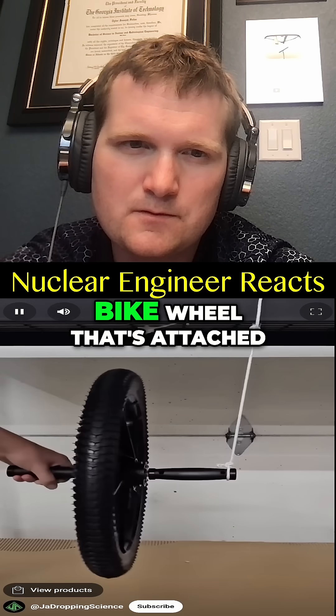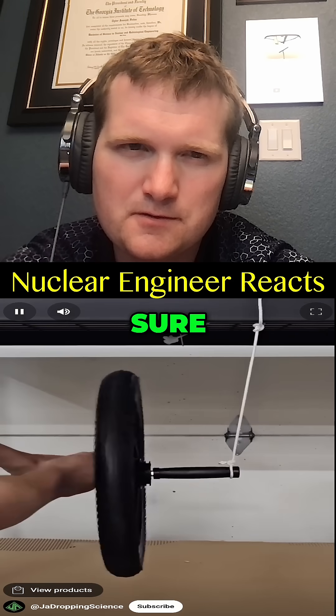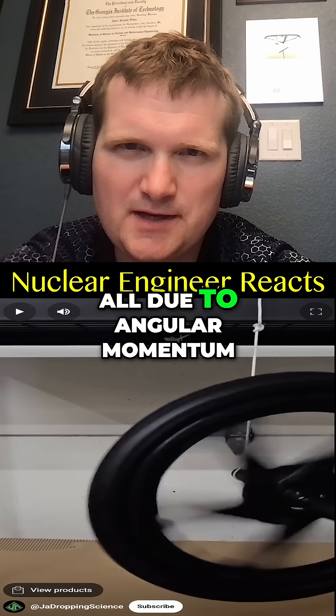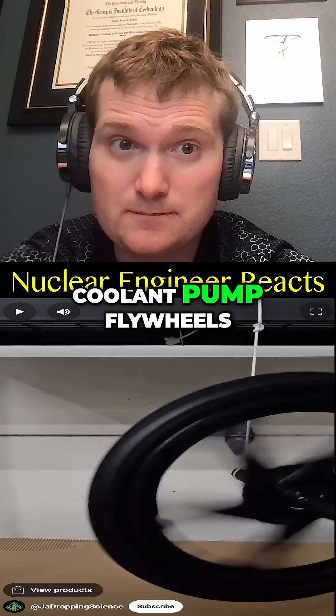If you take a bike wheel that's attached to a string and drop it, the bike wheel quickly falls. But if you spin the wheel very fast before letting go, the spinning bike wheel stays vertical for quite some time. Yep, all due to angular momentum — gyroscopic stabilization.